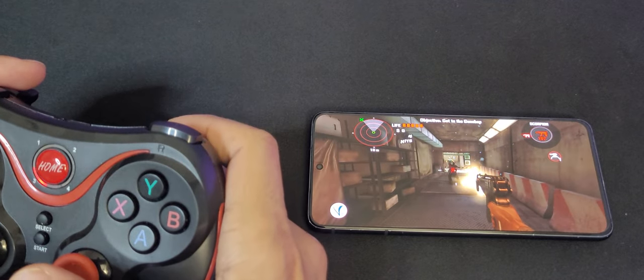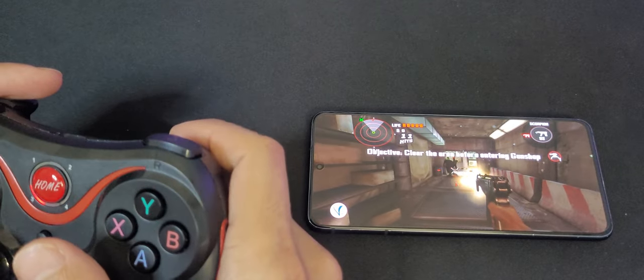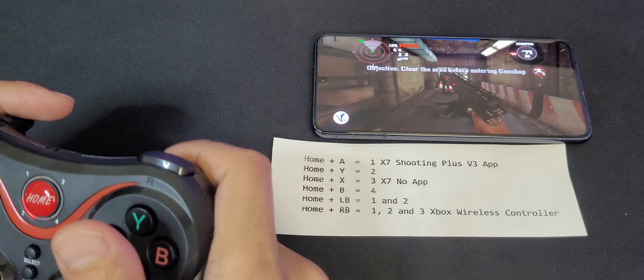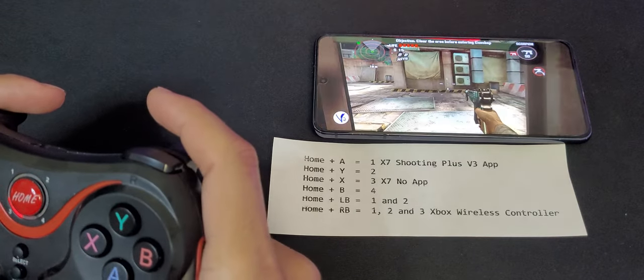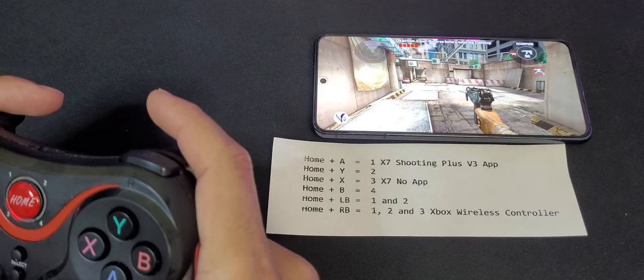Those are the two main connections this controller offers for Android devices. If you have any other device, just try these combinations and you'll probably find the right one for you. If you have any questions, let me know in the comments, consider subscribing if you found this helpful, and thank you for watching.